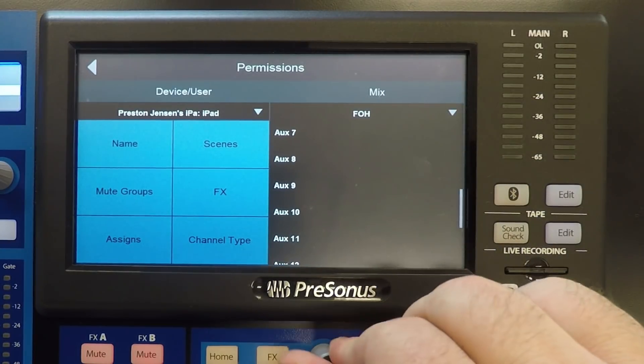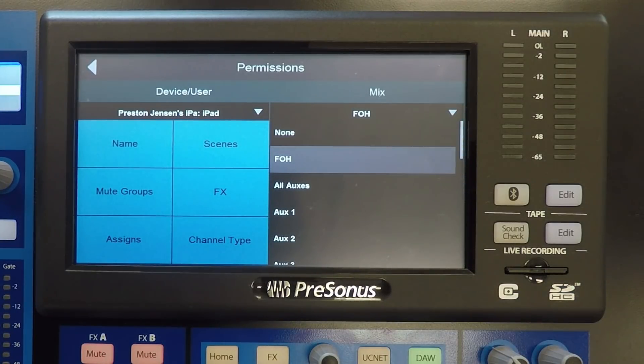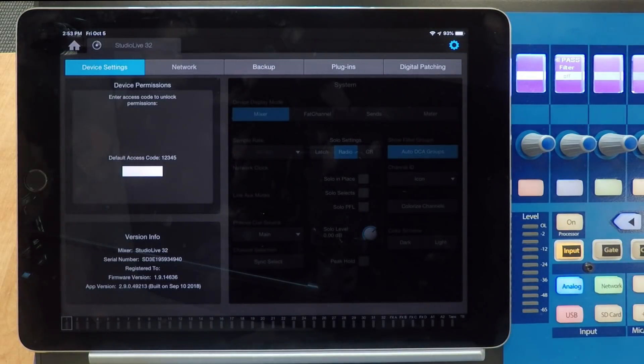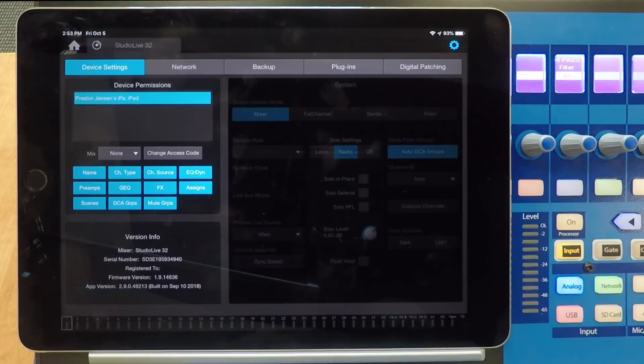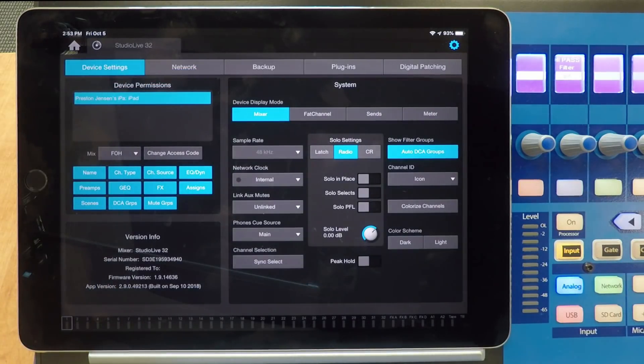Now let's look at how to set up permissions using UC Surface from either a laptop or tablet. Click the gear icon on the upper right-hand corner to access device permissions. Enter the access code. Here you can see the device in the list of connected devices, and we can give it FOH control to have access to the entire board. Now we're free to walk around the room to adjust the front-of-house mix, and we can walk on stage and adjust any of the monitor mixes simply by selecting them.